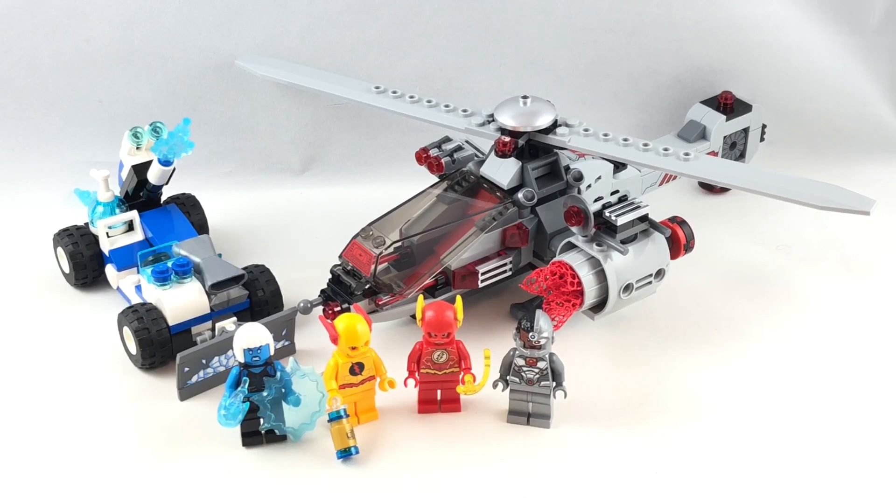Hello, Jesse Goode here. Today I'm reviewing the LEGO DC Super Heroes 2018 Speed Force Freeze Pursuit set, which has 271 pieces, 4 minifigures, and retails for $30 in the United States.